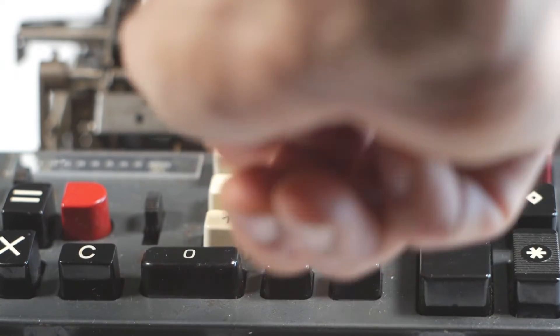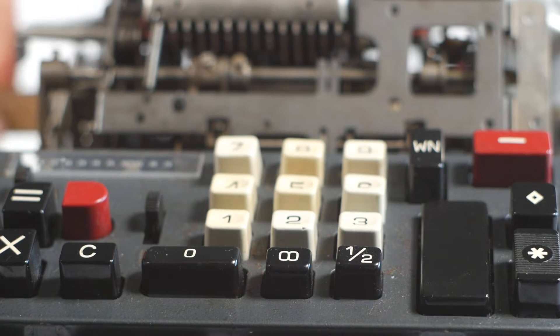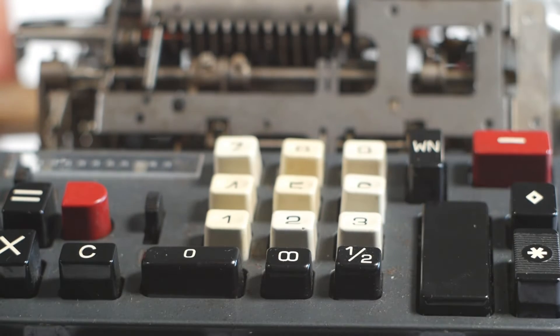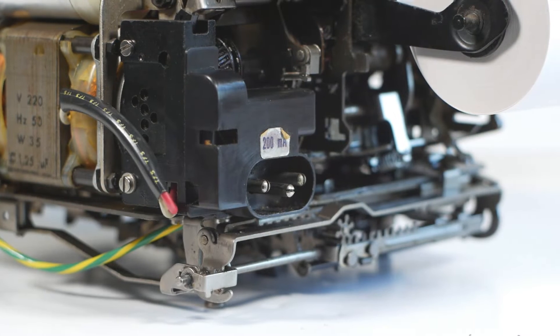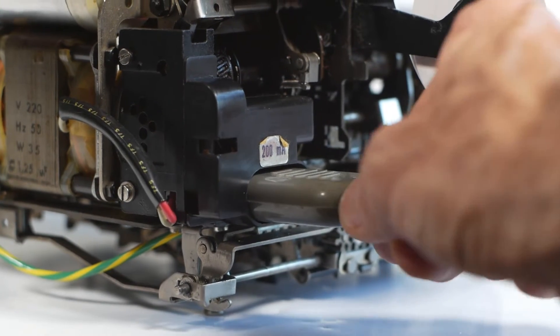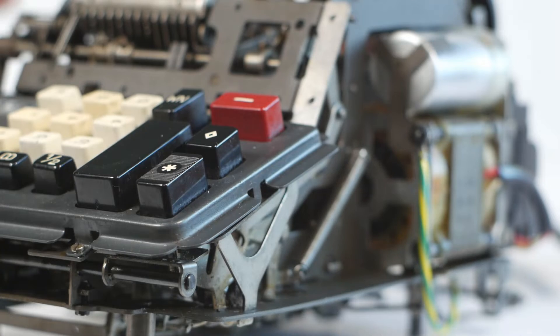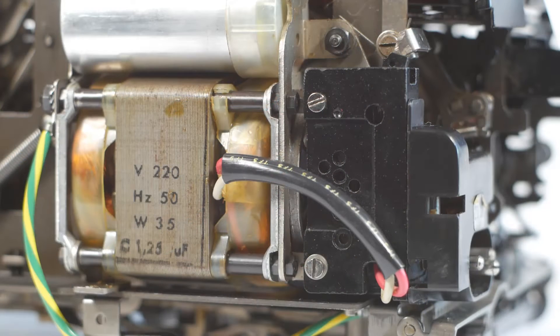Having got everything seemingly freed off and working, it was time to try some simple addition before plugging the machine in. And as expected, it worked — or at least it gave the correct answer some of the time. So next it was time to plug the machine in. I'd already done some basic electrical safety checks and I knew we were good to go. So I plugged it in and pressed the plus button. Nothing. This wasn't such a surprise — it's fairly common for the contacts on the switch to get furred up over time. So I took the switch assembly off — this plastic assembly behind the motor — and cleaned the contacts. Once that was done we were in business.